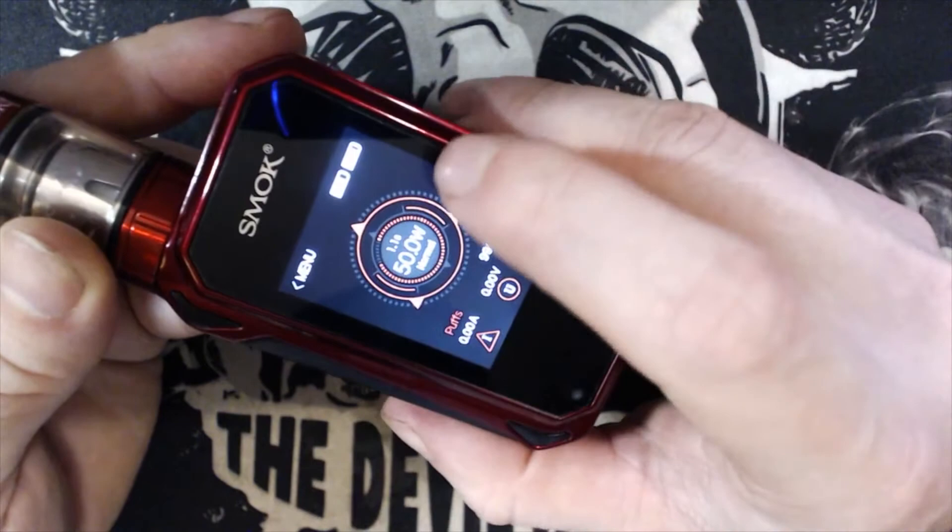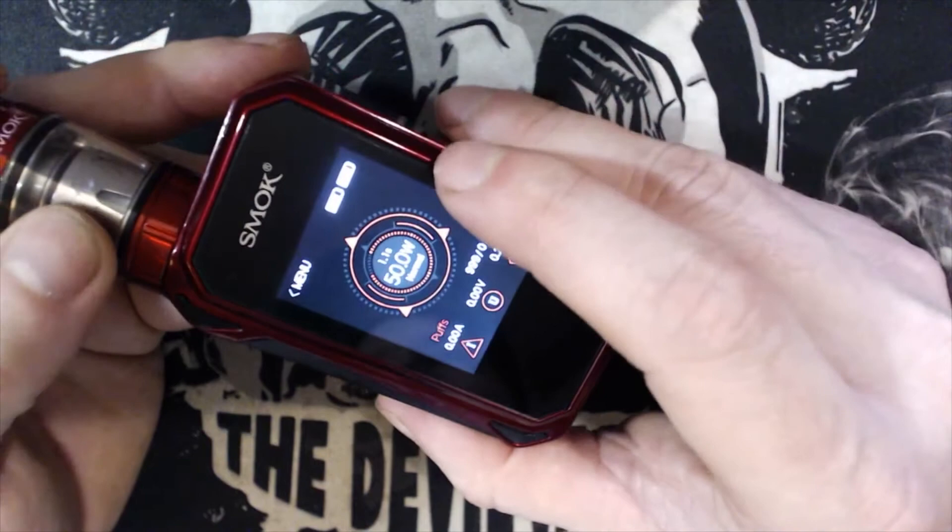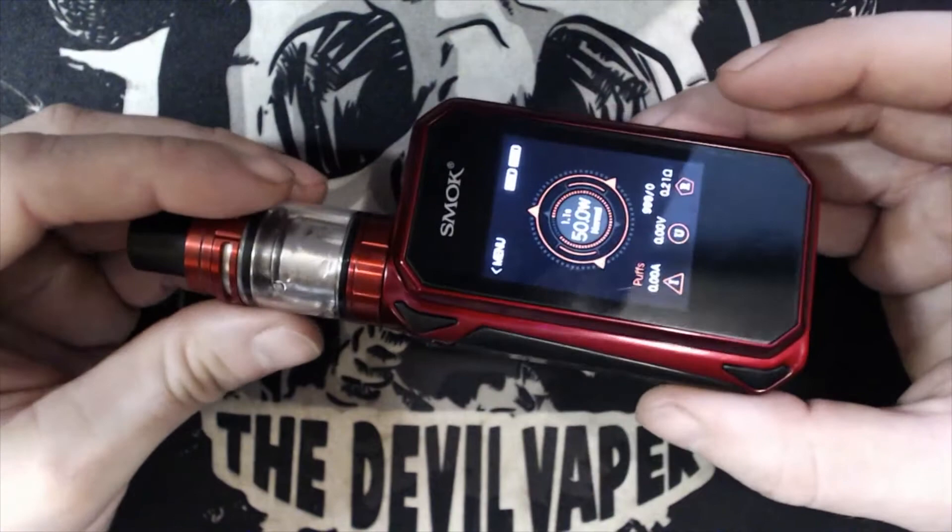To change your wattage just go up and down to your heart's content, up to the maximum of 230 watts. I think that basically takes us around the whole G-Priv 2 kit. Without further ado, we're going to go back up to face cam, take it for a vape, and give our overall thoughts and opinions.